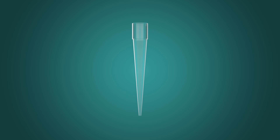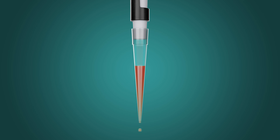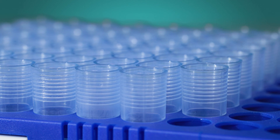All pipette tips are made from polypropylene. Polypropylene has a memory effect and wants to move back to its original shape. This is why most tips eventually loosen, leak, or fall off. As a result, users must hammer their tips into the pipette just to ensure they are secure to avoid these issues.